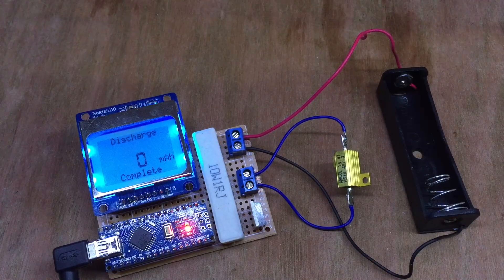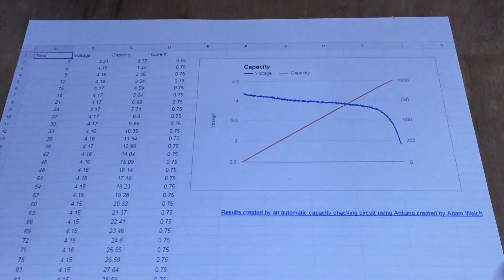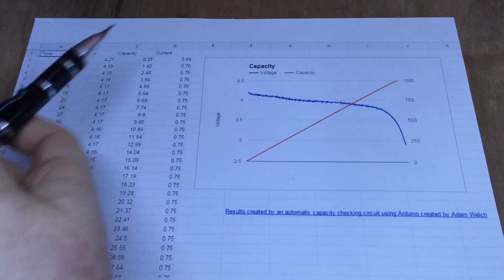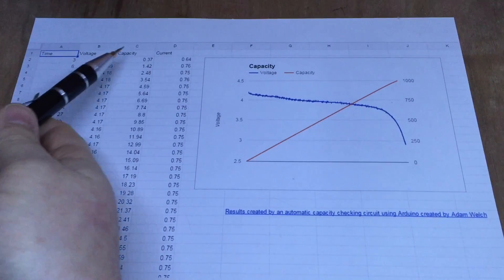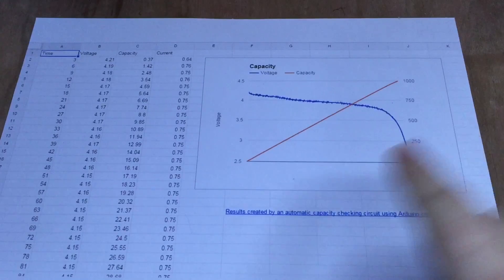First I want to show you a little improvement that I've made. I've updated the code on the Arduino to use the serial print function and actually output the information as it goes along. You can just copy and paste that straight into Excel or, as I have done here, a Google Sheet. It outputs the voltage, the capacity, and the current, and then you're able to make a graph like this.